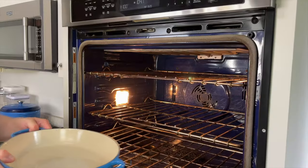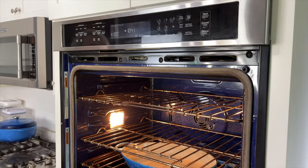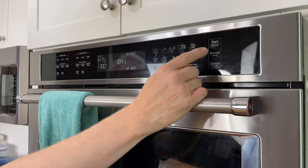Meanwhile, prepare your oven. Put a shallow roasting pan on the bottom rack and preheat the oven to 475 degrees Fahrenheit. Also bring a kettle of water to a boil. The boiling water we put in the roasting pan is going to create a big burst of steam that will help the bread develop a rich, crispy crust.